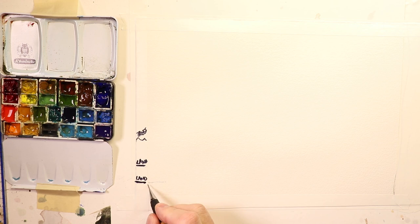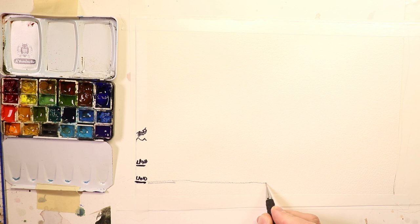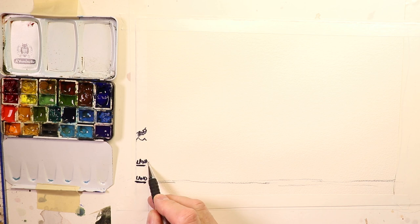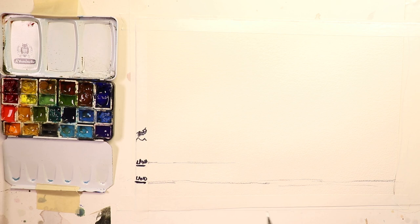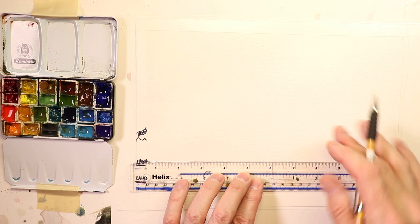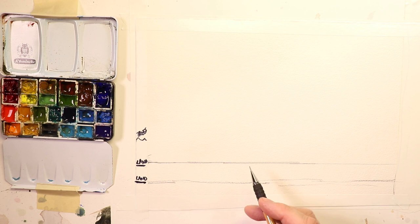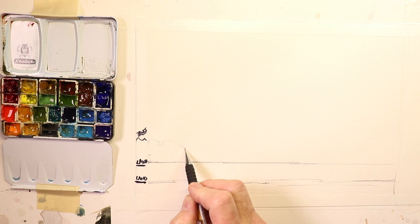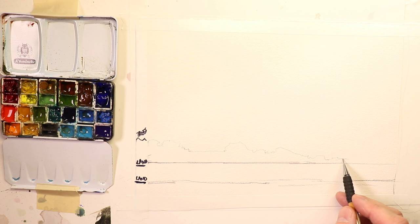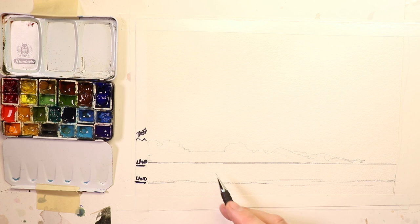I'll take my pencil and get some pencil lines going as a guide. I'm sketching some coastal mud and shoreline, then going up a little bit for the land — using a ruler for a straight line across. Then I can add some trees and hills over here to the side.